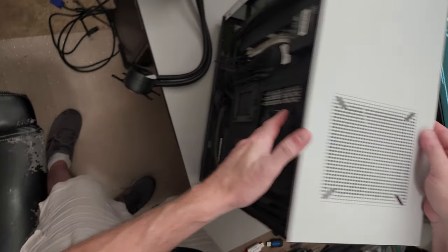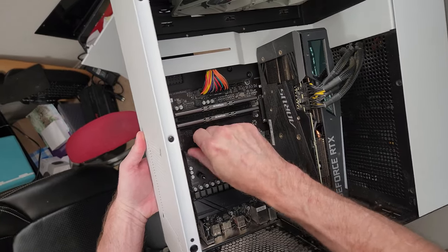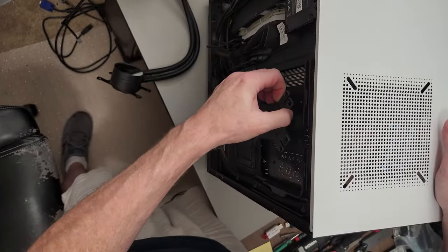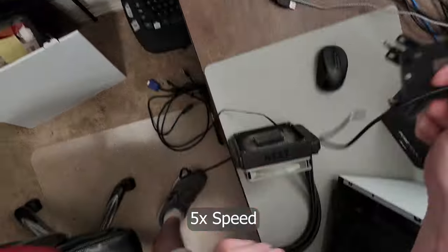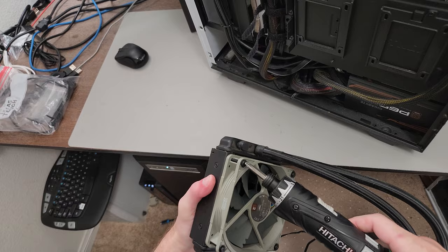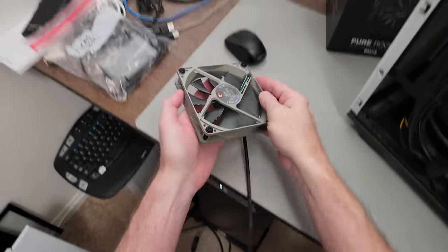We also need to take off this back plate, and these little spacers — they pull right off. I'm still just taking off the original before we go back. Let's get all this out of the way. Let's get the fan off the cooler so that we can reuse it — and these screws we won't be using.